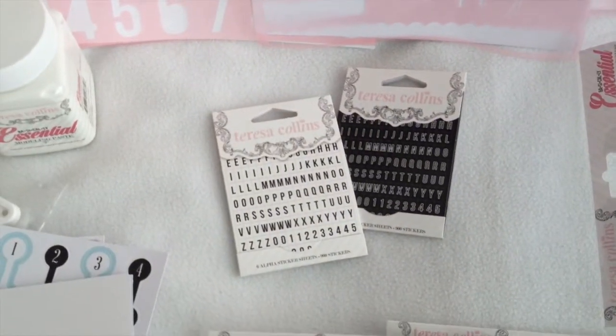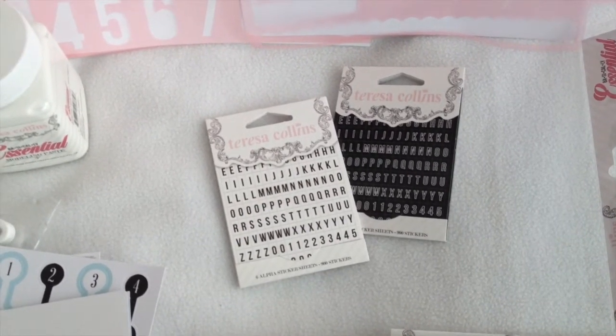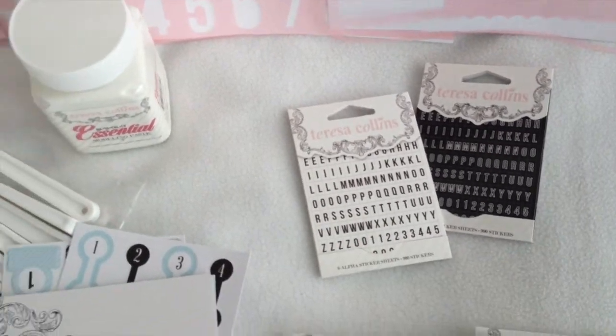We also have the alpha stickers, and these are fun little mini stickers which have 900 stickers each, and they come in black and white.